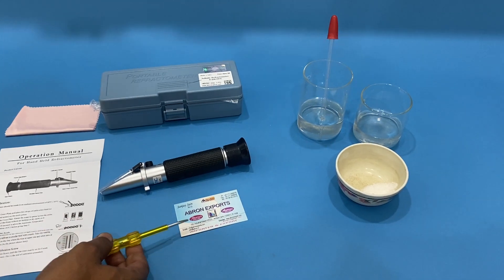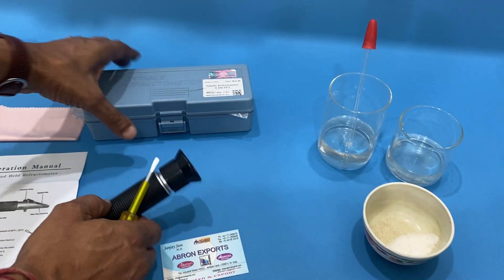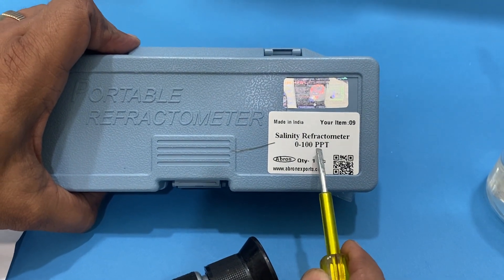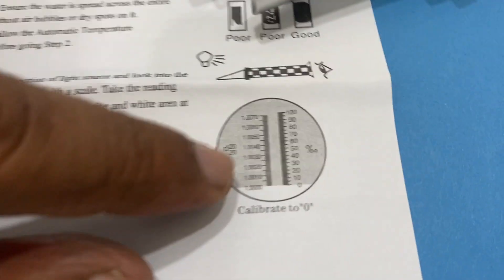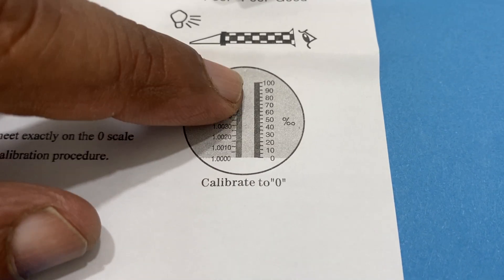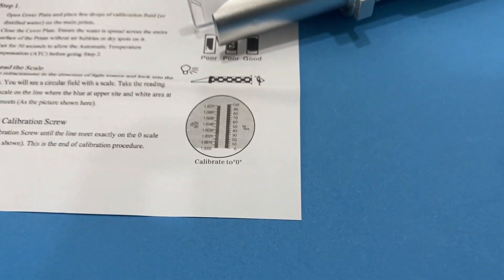Welcome to another video by Brown Exports. This is our hand refractometer — a salinity refractometer with a 0 to 100 ppt range. It has a dual scale: one up to 1000, and a zero to 100 percent scale for salinity parts.